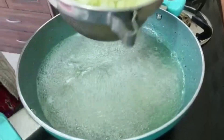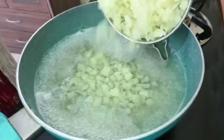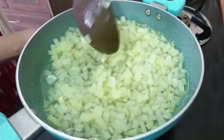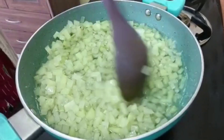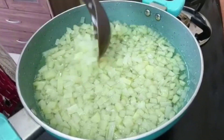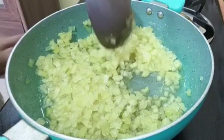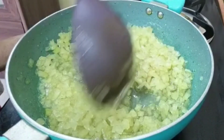Add 1 liter of flour, 3 grams of flour, 1 liter of flour, and 2 grams of flour.